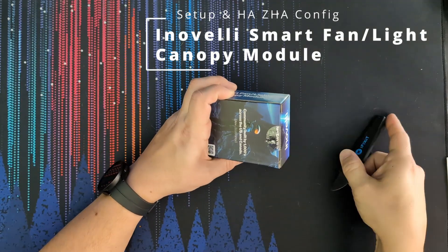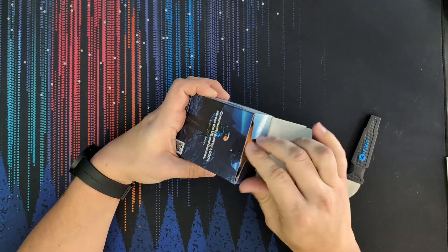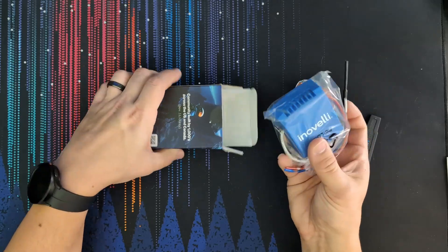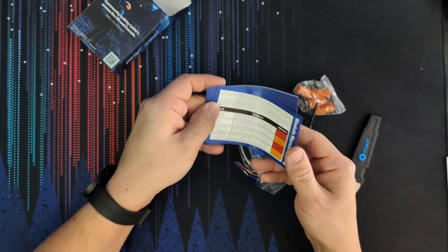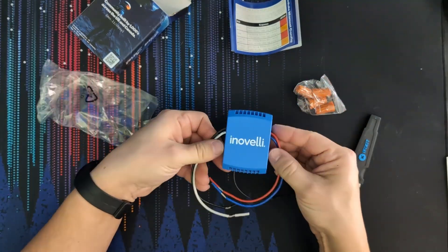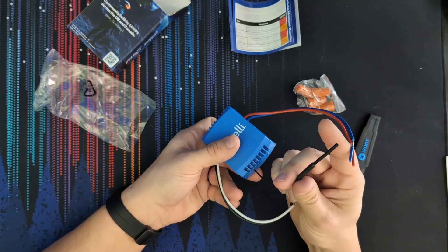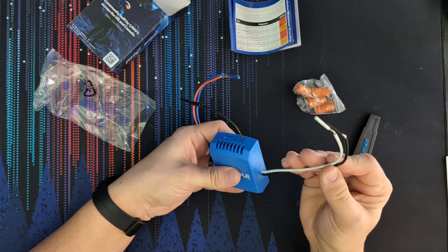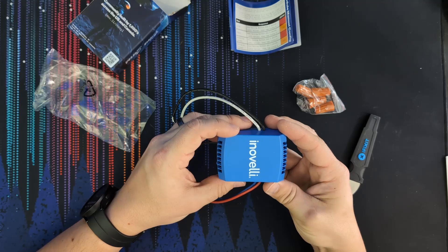I've been waiting for this one for a while. There's a manual, get these to run the lights, there's our antenna, pairing button, and just run power from the house. Let's go get it plugged in. It's a heck of a lot smaller than the old one.